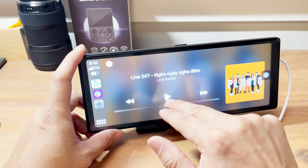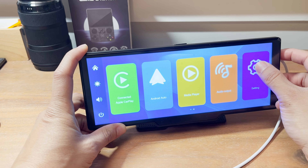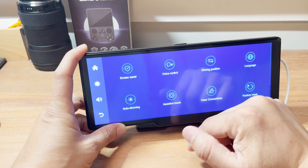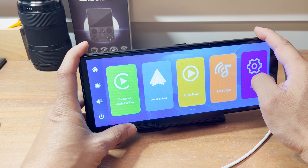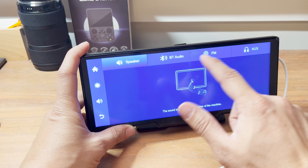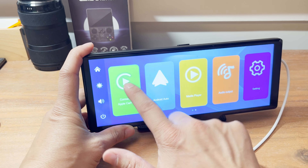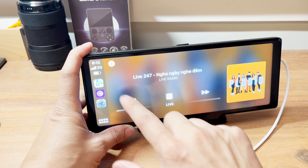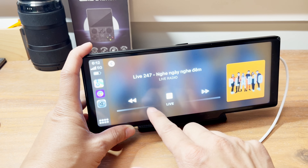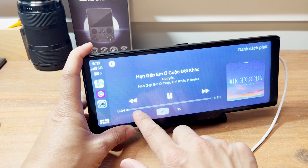I'm going to have to mute some of this for copyright reasons. I don't hear any sounds, so let's see what audio output is doing. It has all these other features. Here's the audio output option — the speaker is playing out here. You can do Bluetooth, AUX, FM radio, stuff like that. Let me go back and pick one of these playlists and press play. Yep, it's working.